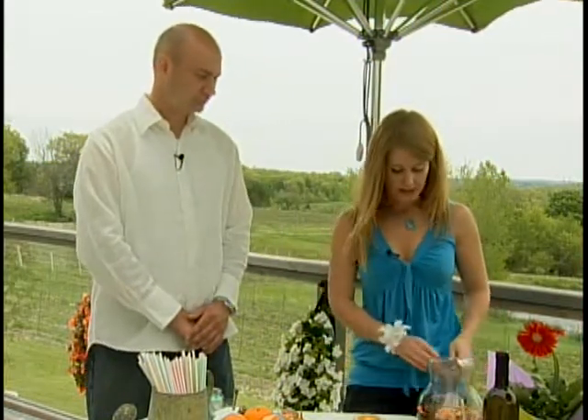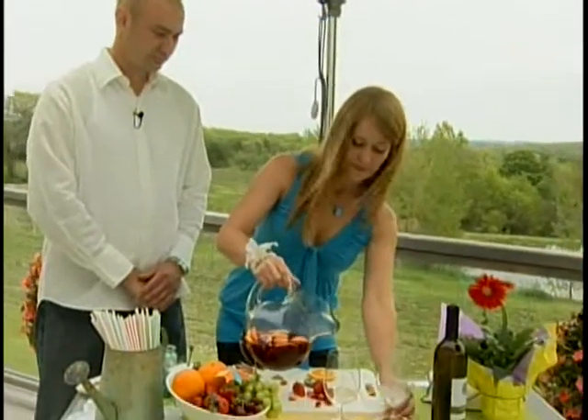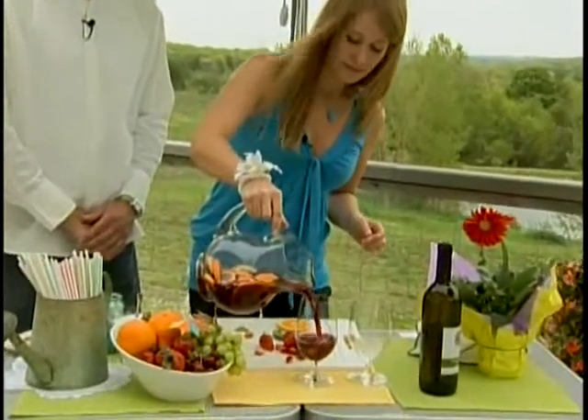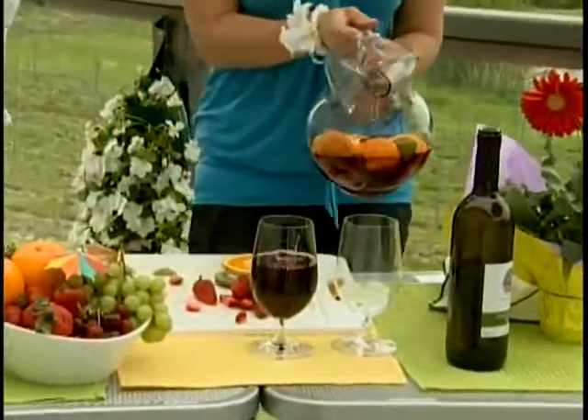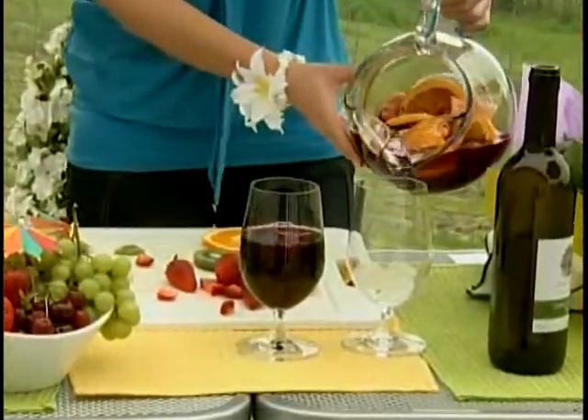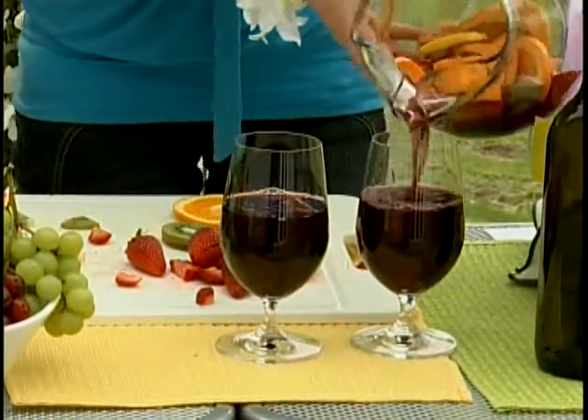When it is chilled, simply pour over ice. I also forgot to mention — when you're chopping the fruit, you definitely want to leave some left over for the garnishes. It's a must. Got to make it pretty.